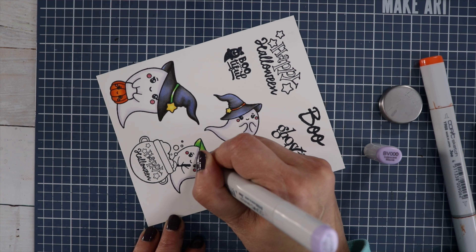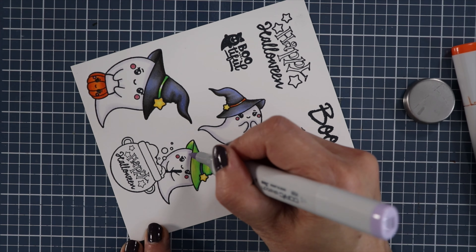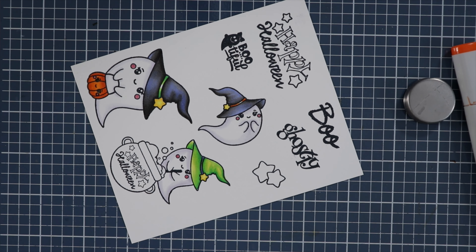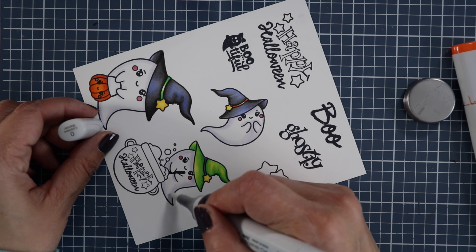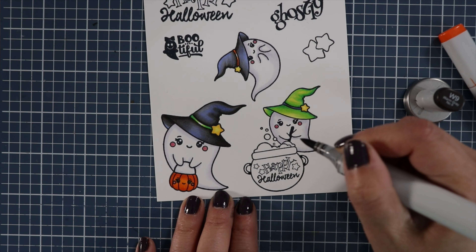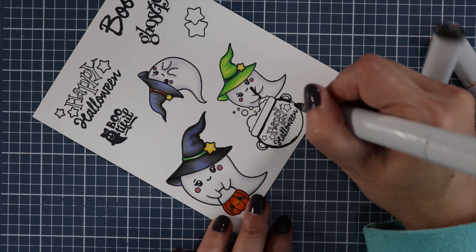For the ghosts I'm using BV000 and V20 to blend that out. For the green hat, the Copic colors I used were G17, YG13, and YG01. To blend out the outline on the ghost I'm using my colorless blender zero. Now I'm going to start off with some warm grays for this cauldron — I'm using W9 to do the same glazing effect as the witch's hat.